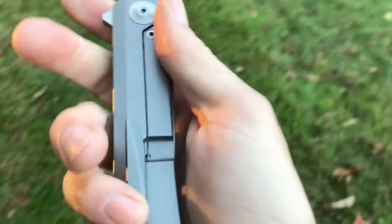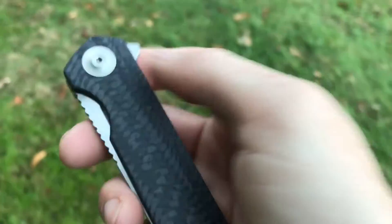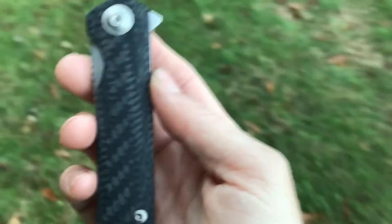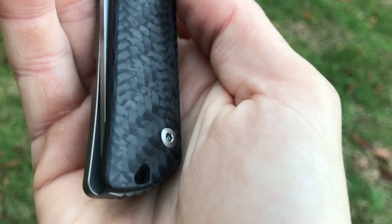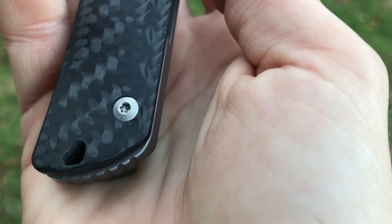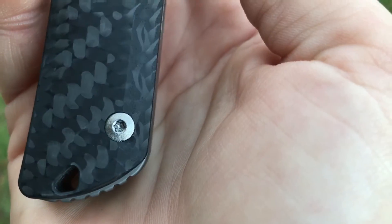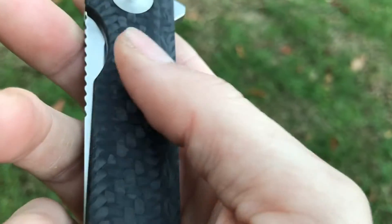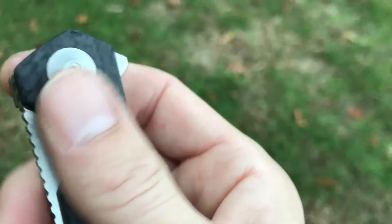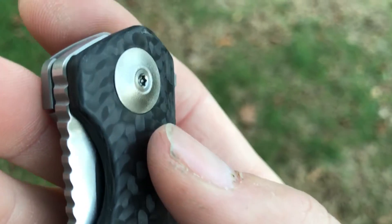Obviously it's a frame lock flipper. The handles are 4.3 inches long, so a pretty good blade-to-handle ratio. The show side is obviously this immaculate carbon fiber — really, really amazing job on the carbon fiber. The hardware has an orange peel finish. The carbon fiber has no voids, just completely perfect. It's really comfortable — they've done a nice job of rounding and contouring everything.